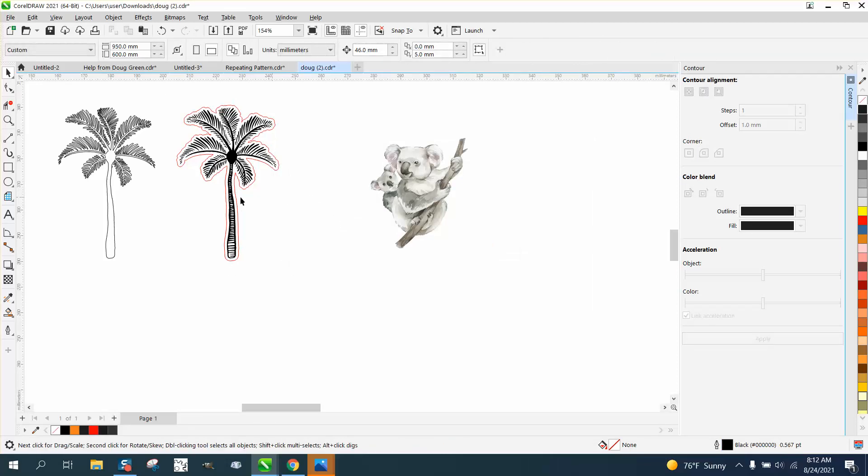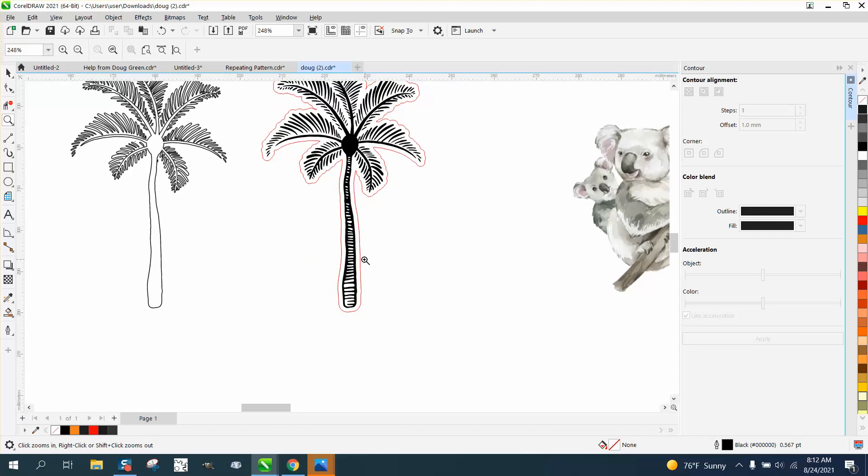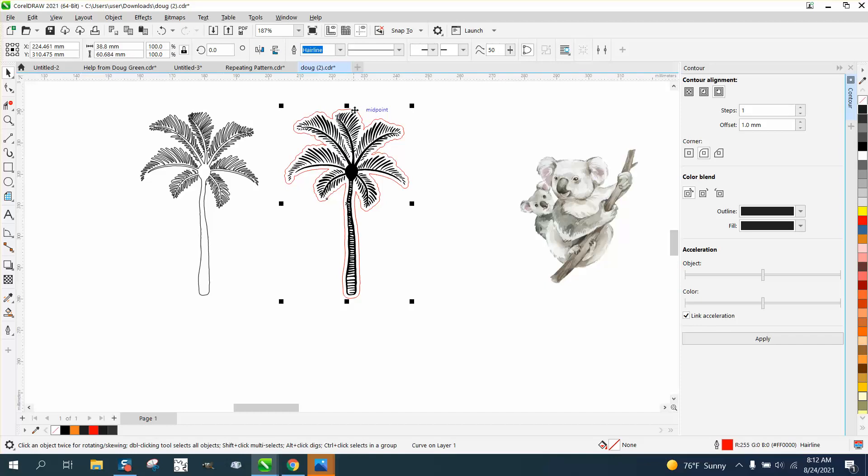The graphic is still there — all the inside of the tree is still there. Now if that's too much of a contour, let's take our contour line and contour the inside 0.5 millimeters. It's already set on black, I'm gonna leave it on black. And you can see the difference. Then go up to Object, break contour apart.